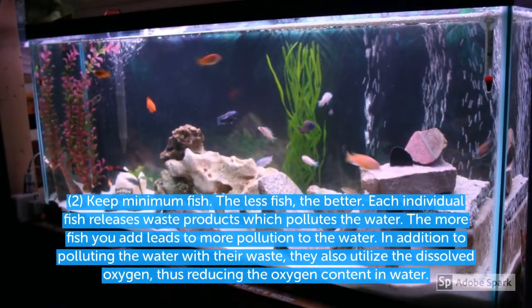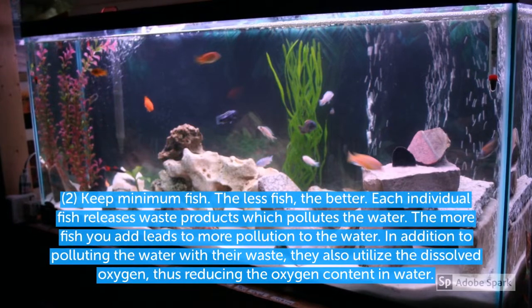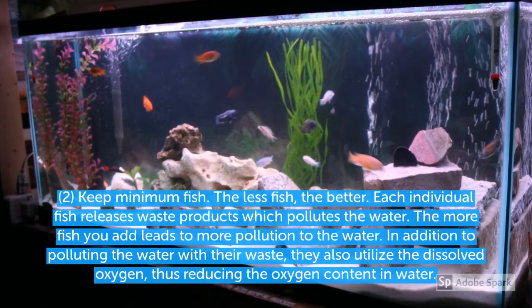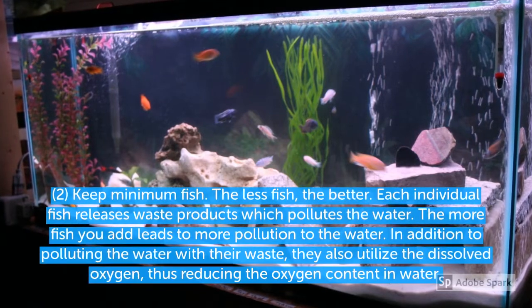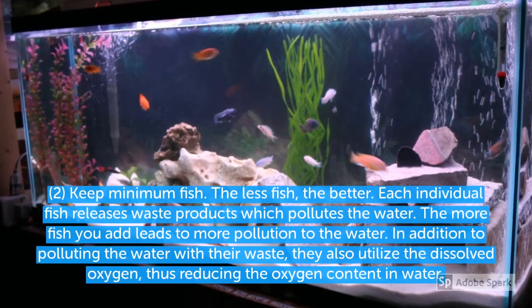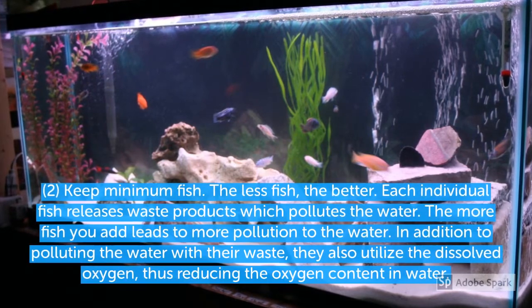The second point I would like to highlight is keep minimum fish in your aquarium. I know it looks beautiful to have a large amount of fish, but do keep in mind that each fish produces waste which affects the water quality and increases the maintenance. So the fewer fish you keep, the better it is.